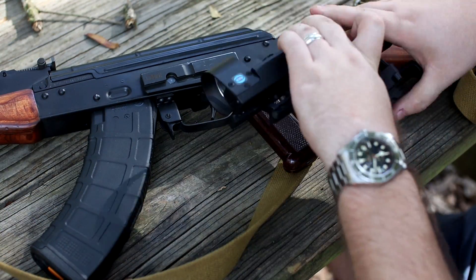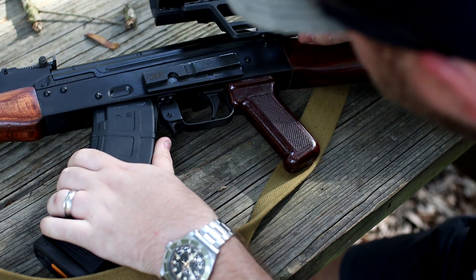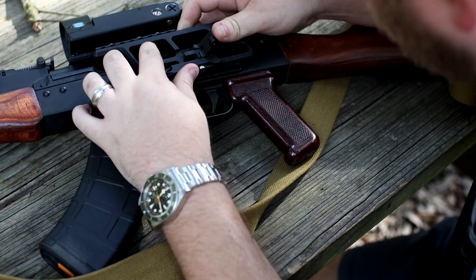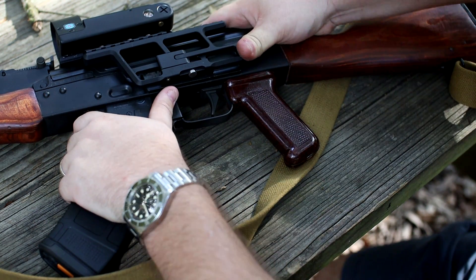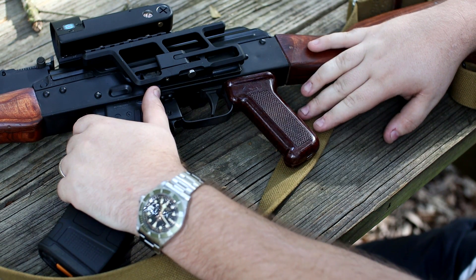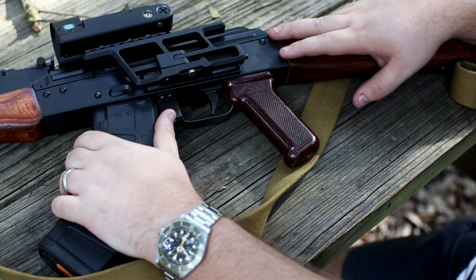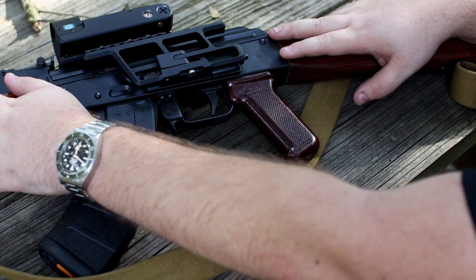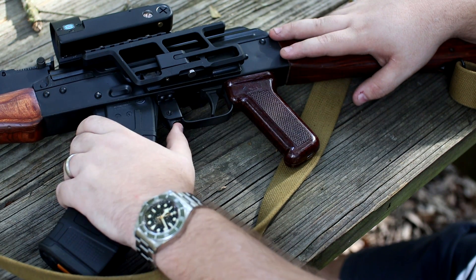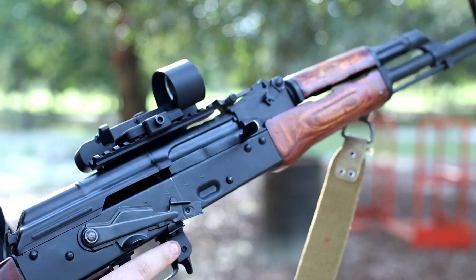Let's bring the AKM in, run the rail onto the master mount — click the mount closed, and push it forward to make sure it's locked so recoil doesn't move it. I've already kind of sighted it in but we'll see where it's at. Let's load up some ammo. This is the AKM where we put the KNS piston in — we'll load up a magazine with some cheap ammo and see how it shoots.